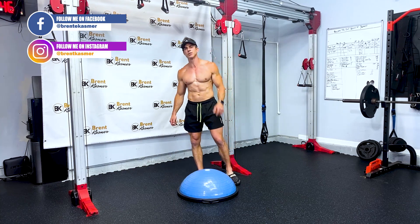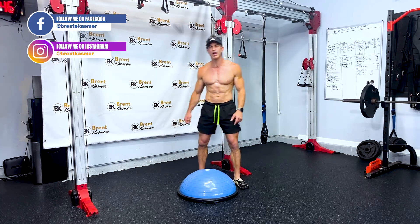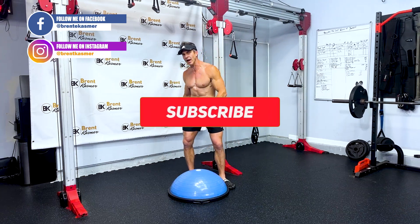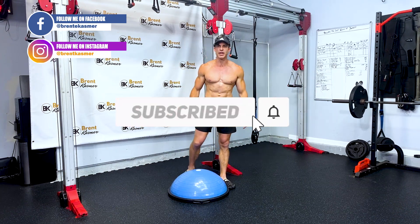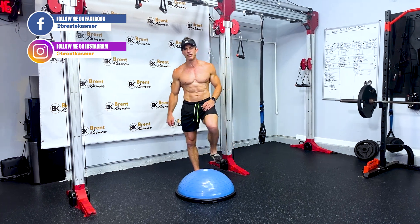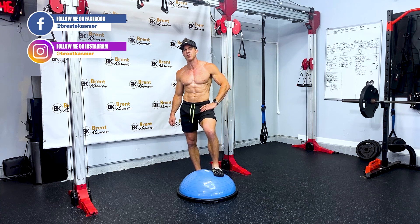That's what you need to do — go ahead and say in the comments 'I'm pumped, Brent!' Also subscribe and mash that notification bell below so you're notified when all new content drops every week.